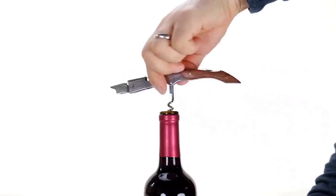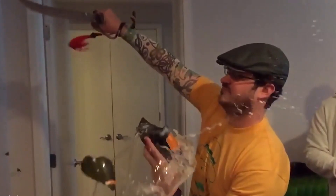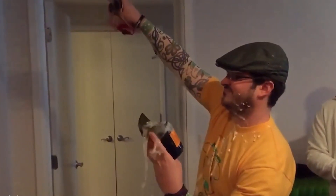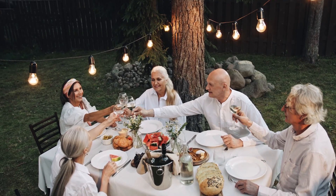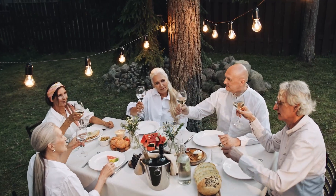A corkscrew wine opener is essential when opening a bottle of wine. Without one, you run the risk of the cork crumbling, a bottle breaking, or worst of all, not drinking the wine. Whether you drink wine regularly or just on special occasions, it doesn't hurt to add this handy tool to your kitchen arsenal.